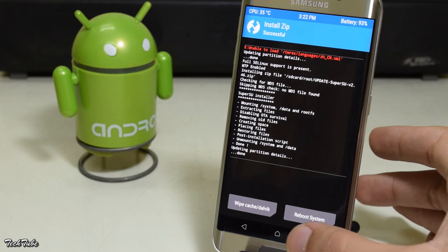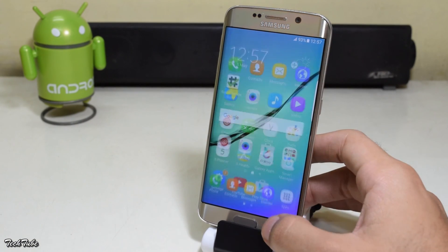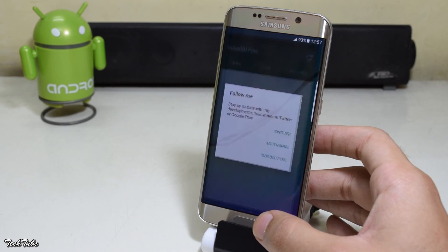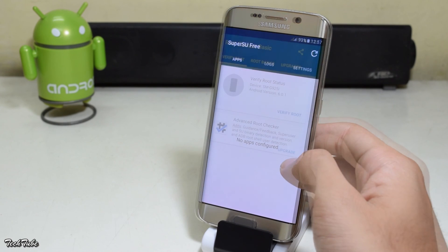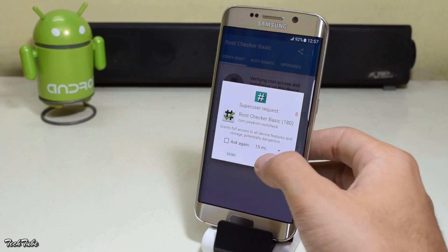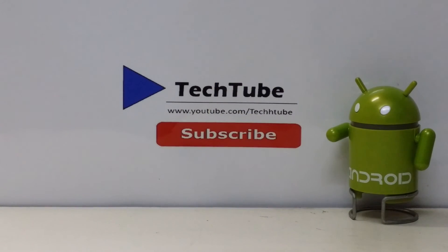Then reboot. You will get a new app called SuperSU. To check root access, download Root Checker and run it. Thanks for watching — I'll catch you in the next one!